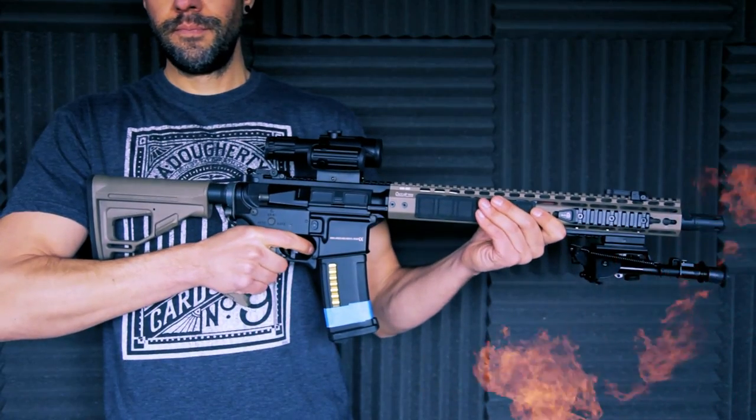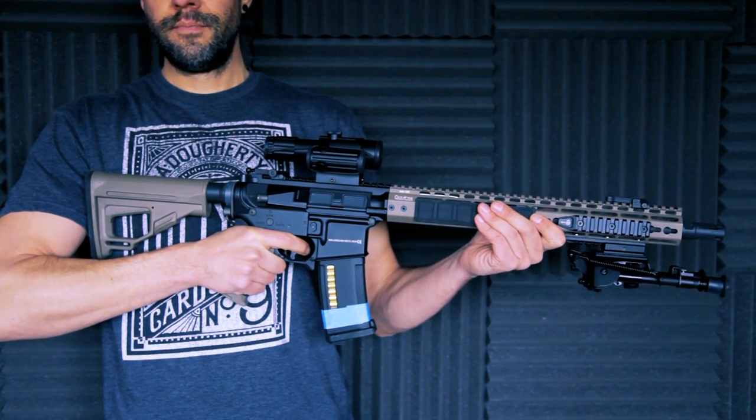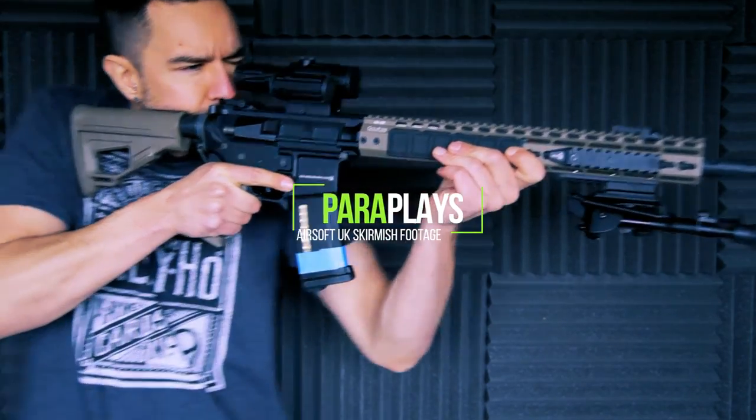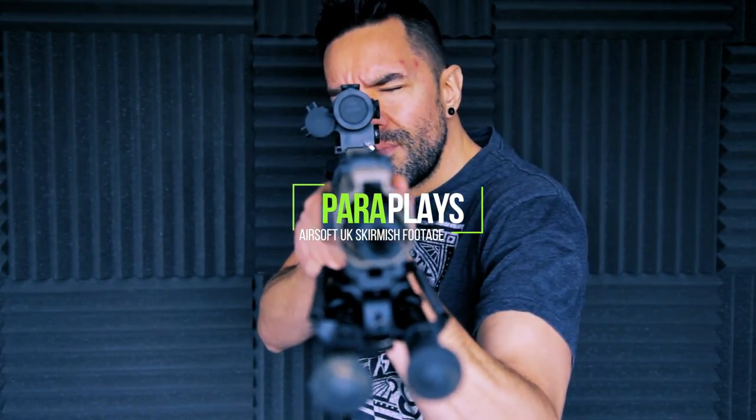Hello and welcome to another airsoft video from Paraplayz. In this video I'm going to be going through and having a look at the Ares Amoeba Pro KM 15 inch Octo Arms M4.